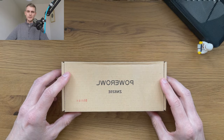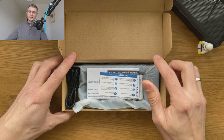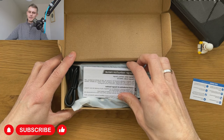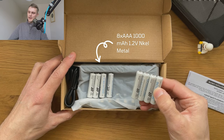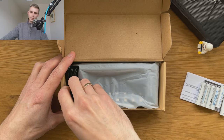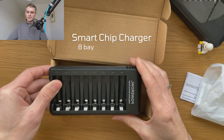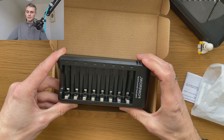This PowerAWL charger set packaging is simple, not very impressive, but made with degradable materials. It includes a small quick format guide, a larger compact user manual, 8 AAA 1000mAh nickel metal batteries, a USB-A to micro USB Type-B cable, and an 8-bay smart charger with smart chip inside. No power adapter is included.